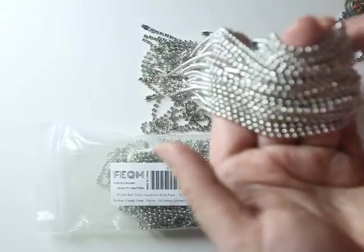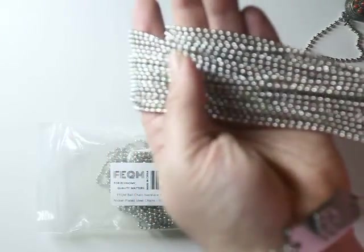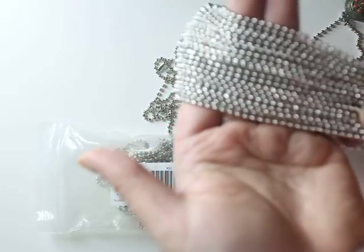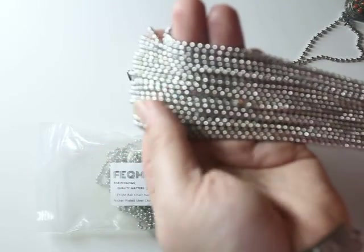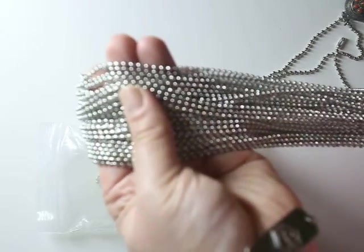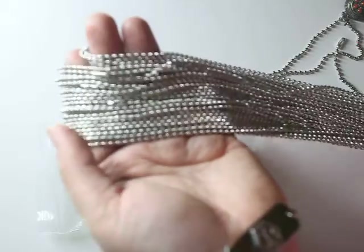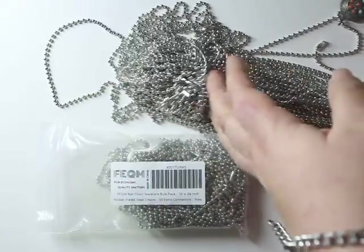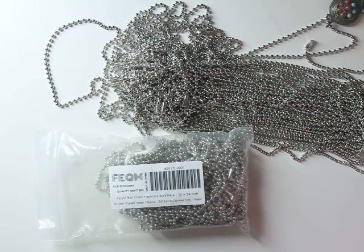As an added bonus, just in case the clasps get lost, it comes with a few extras — because oh my gosh, they get lost everywhere. If you guys have actually done crafts with these chains, leave a link in the comment box below because I really want to see them. We're going to have fun over the holidays creating jewelry and stuff, but I want to see some of the out-of-the-box ways or things that you guys have done. Thank you so much for watching — let me know what you think in the comment box below.